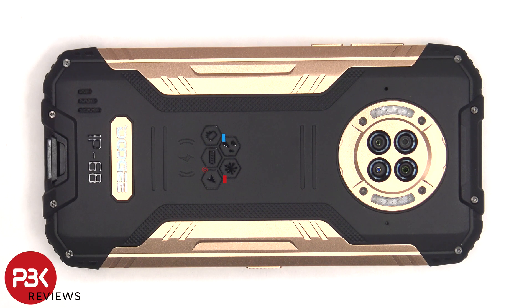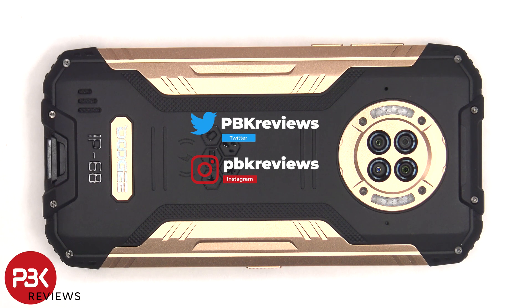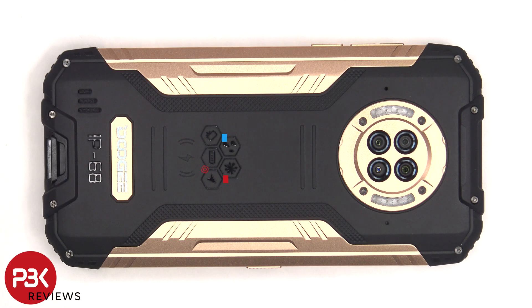This is the Doji S96GT disassembly. If you want to see more videos like this, make sure you subscribe and follow me on Twitter so you'll be notified when I upload a new video. And if you need any tools, there are links in the description.